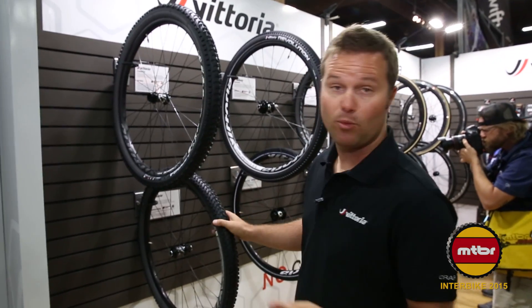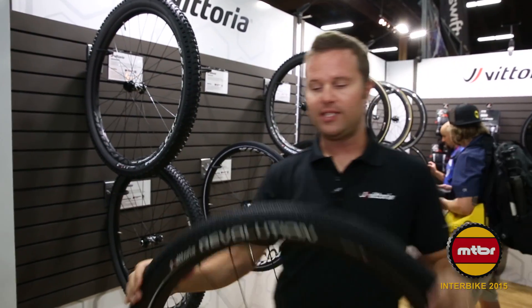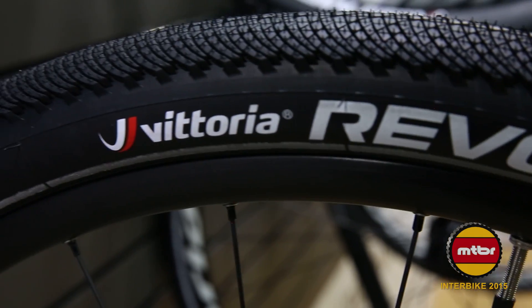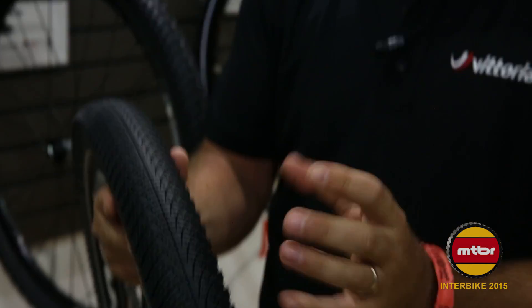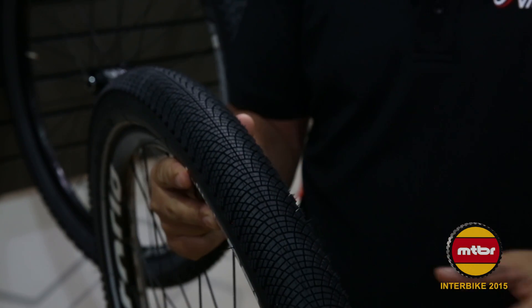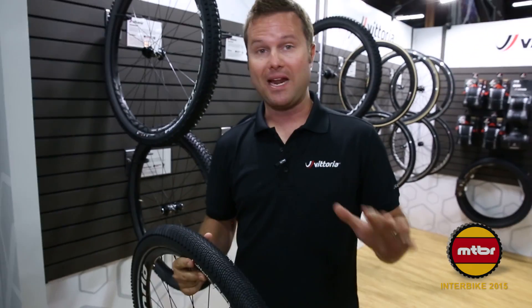The next tire I'm going to show you is this new Revolution tire — it's a city tire. A lot of people don't get too excited about city commuter tires, but this is actually really cool. If you run your finger this way, there are all these little ridges. They stand up as you corner, so as those are loaded, you have all these little micro effective edges that stand up and bite in, offering a tremendous amount of traction.